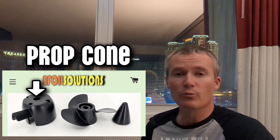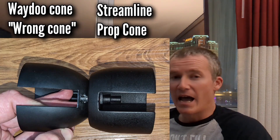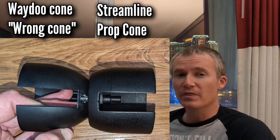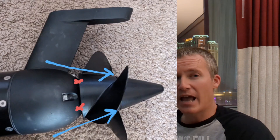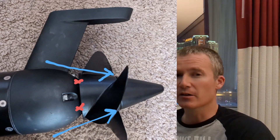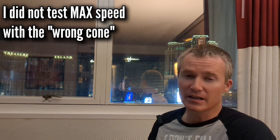In order to get the full benefit and performance out of the streamlined propulsion system, you're going to want to buy the optional prop cone. The prop cone is a piece of equipment that goes between the end of the fuselage and the propeller itself. This is going to give it a full streamlined effect all the way to the tip of the cap that comes with the propeller. I tested the range without the correct cone and got one half mile less of range, and the speed was slightly slower by about a quarter to a half mile per hour.